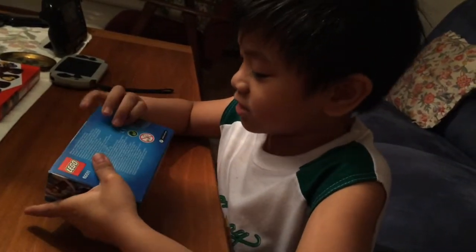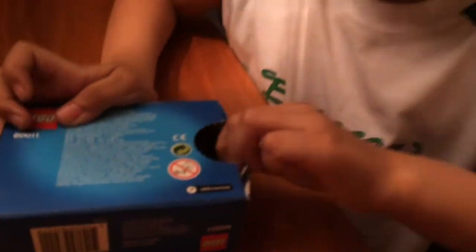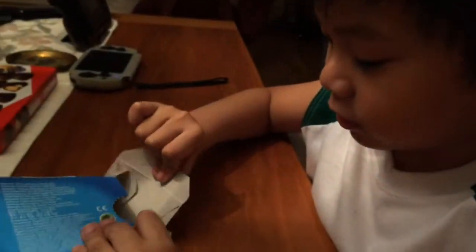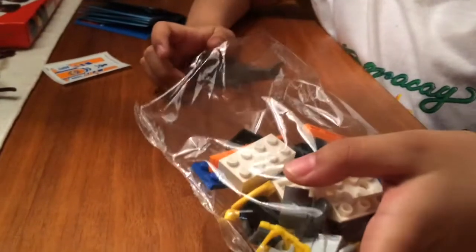It's a little bit too hard to open, but I can do it. There's an instruction booklet with a cool nice design. We're gonna build this thing, and there's also a sticker and a shark toy, which I'll show you from the box. Let me dump this thing out.